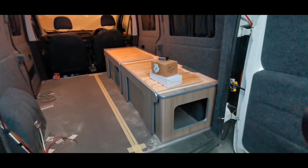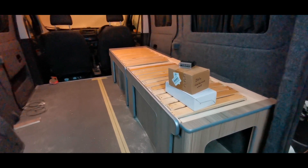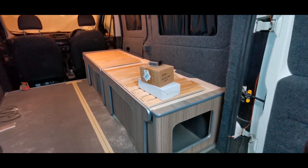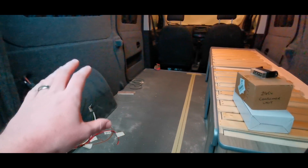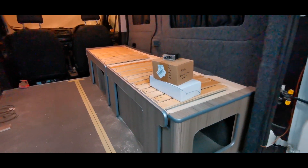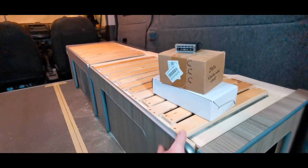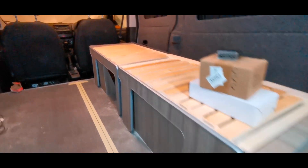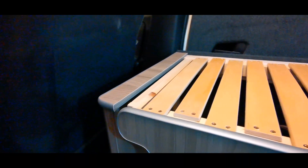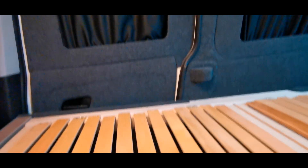Hello and welcome to another installment of this micro camper conversion. In this episode we are going to be looking at doing some of the electrics under the bed — I'll do a time-lapse of that as well. I'm also going to be starting the kitchen side. There's a recess here — we'll have two sockets: one's going to be a 240 socket and one's going to be a USB.